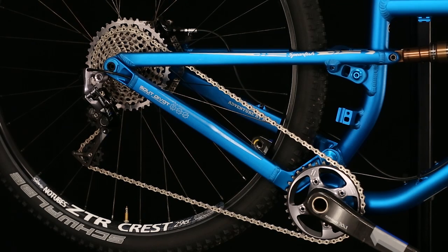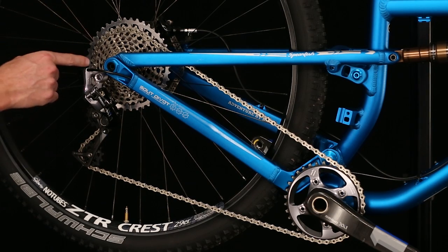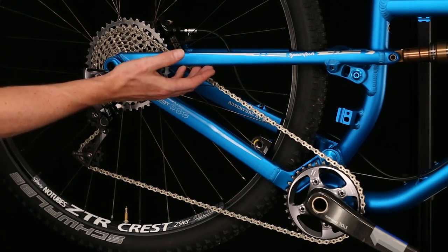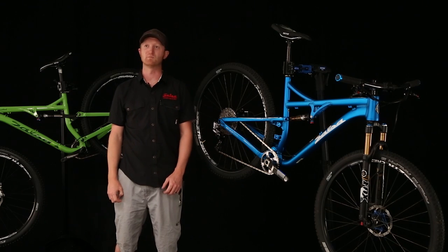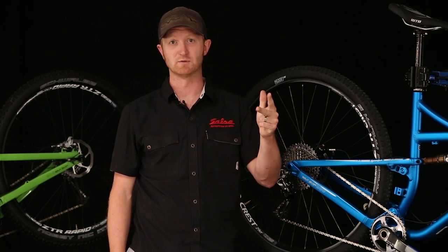So how do we achieve all these things? At the core of Split Pivot is a rear axle concentric pivot. This pivot, combined with precise placement of the wheel, brake and control link, allows us to separate acceleration forces and braking forces within the chassis. This means we can tune the bike independently for pedaling, braking, and also bump absorption.